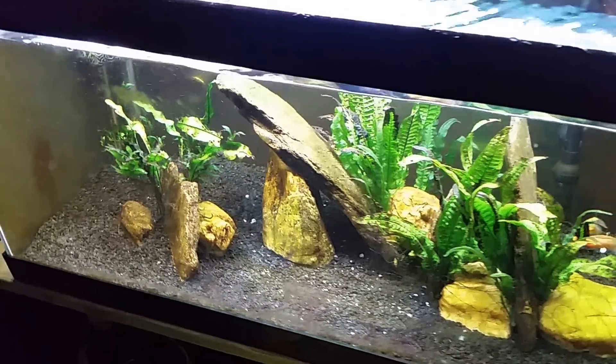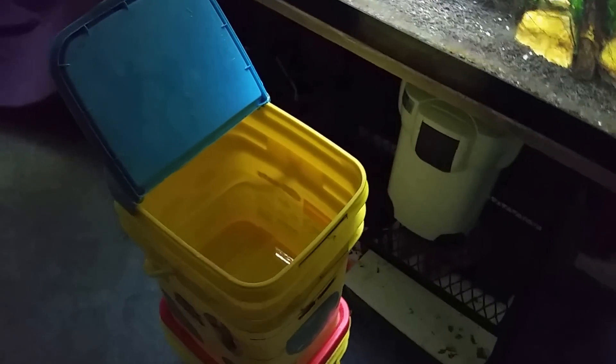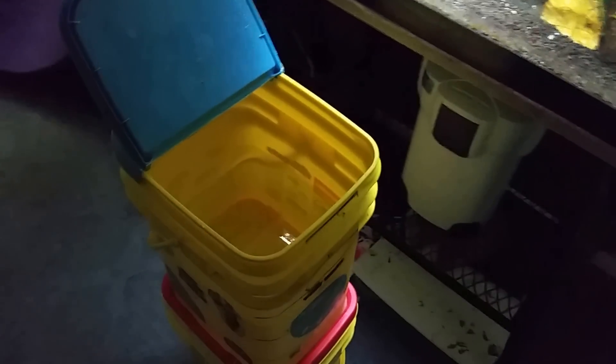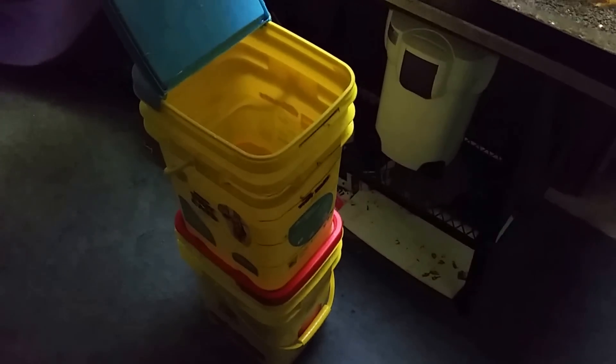I keep a five-gallon bucket as my reservoir of brackish water — that's the top bucket you see there. I'm in the middle of filling the tank back up; this is my little scoop bucket that I'm using. The bucket on the bottom is the water I just drained out of the tank. I just use that same bucket to drain the water out and I remove five gallons.